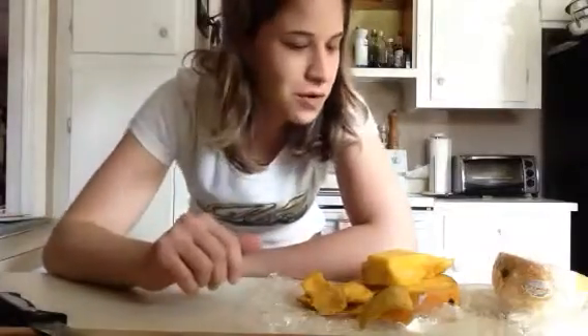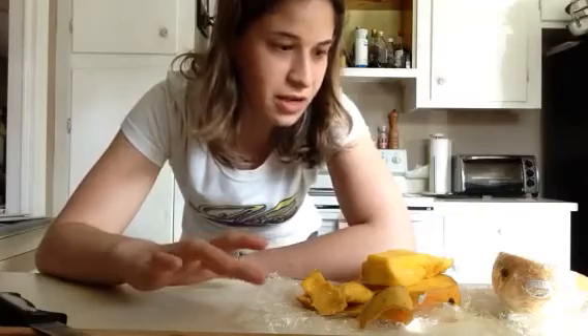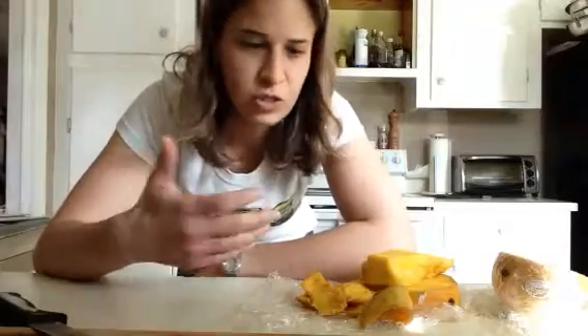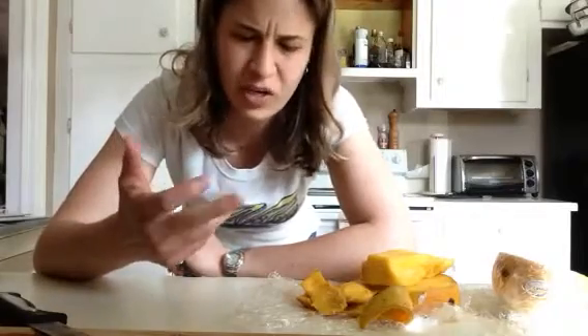Hey there, what's going on? Lisa here, Raw Food for Kids. I just thought I'd do a quick little video and share this with you — a nice little tip for when you have some fruit, like a melon, or a mango, or a watermelon, anything like that, and it's ripe, and you cut into it, and it just doesn't have much flavor, or it's not very sweet.